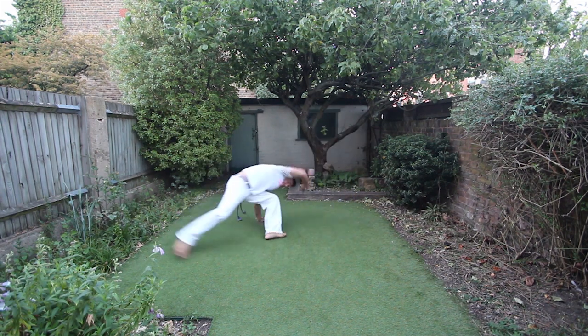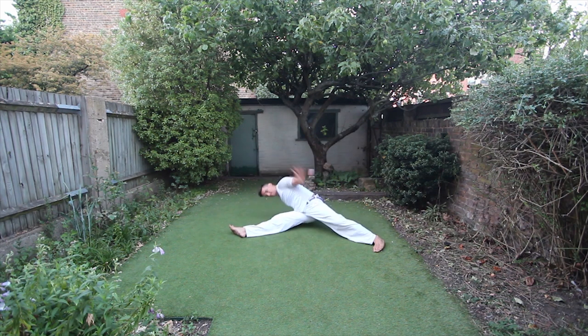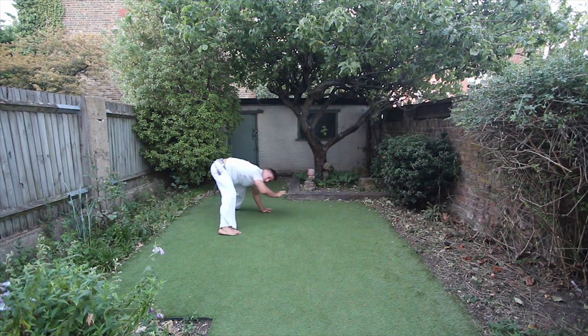Then you can link the rasteira straight into the tesoura de chão. As you can see, my leg from the rasteira doesn't go back to the esquiva invertida anymore — it goes straight into the hop for the tesoura de chão.